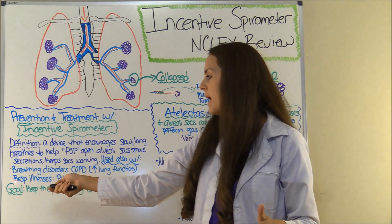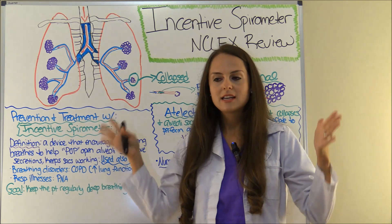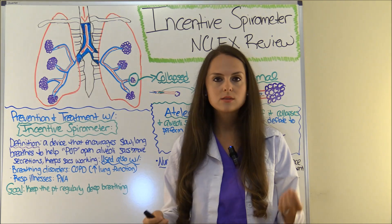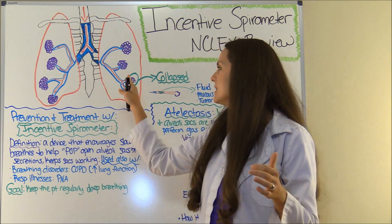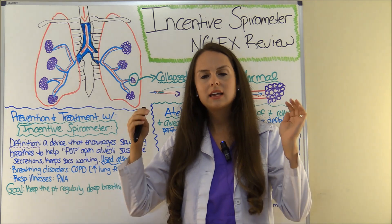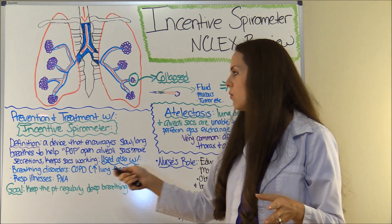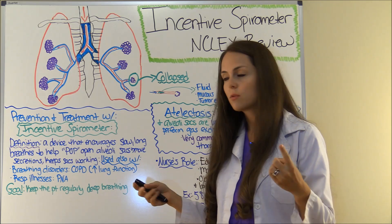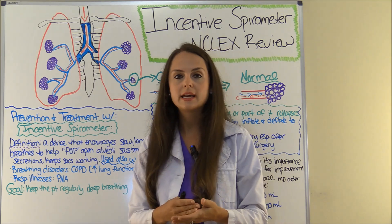Also, if a patient has pneumonia, one of the first things I like to do is get them an incentive spirometer and educate them how to use it. With pneumonia, you have infection going on in the alveolar sacs and bronchioles, and we want to help move that out and keep lung function going. The big goal with the incentive spirometer is to inflate those alveolar sacs and keep the patient regularly deep breathing.